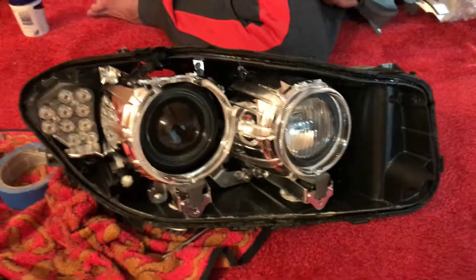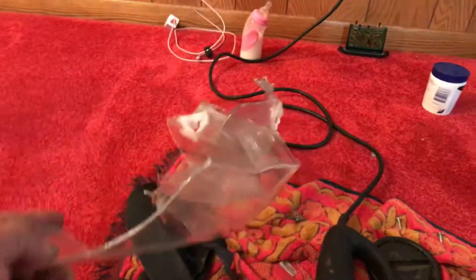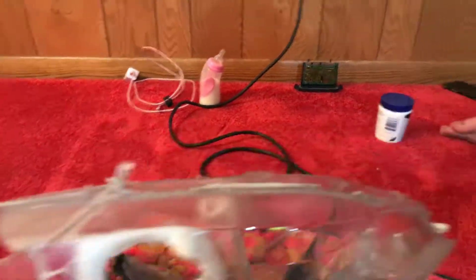I decided to put it in there to help some of you guys because I didn't find any video talking about it. This is the old glass that was on it, guys. As you guys see, it was just heating up, trying to get it off.